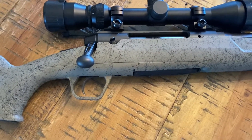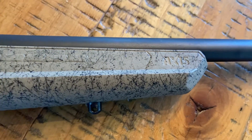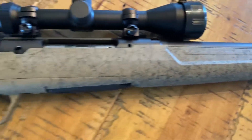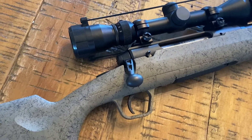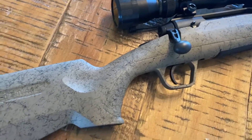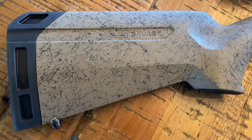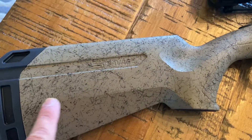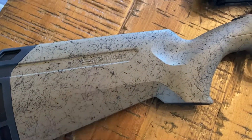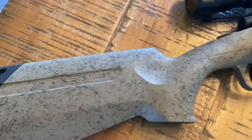What you're looking at here is the Savage Axis. This is a centerfire .243 Win. I bought this at a sporting goods store for $379 — I've seen them as low as $349. This is called the Spiderweb model. It literally looks like someone splattered paint on the stock. It's actually really cool looking.